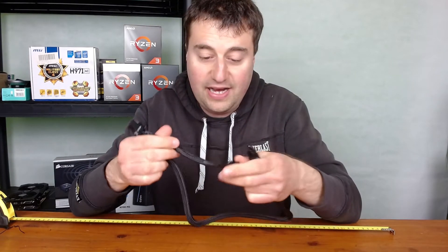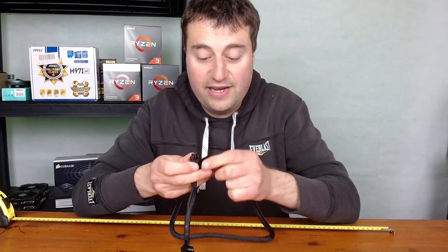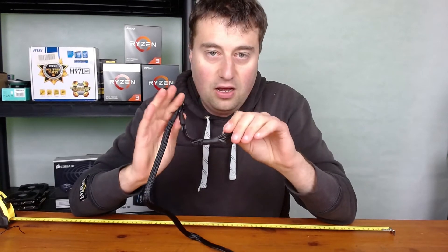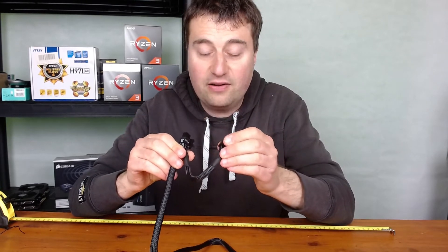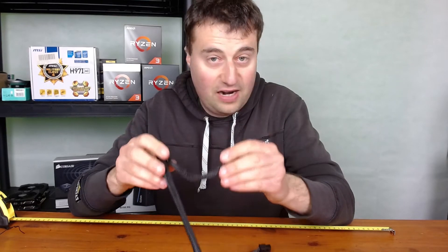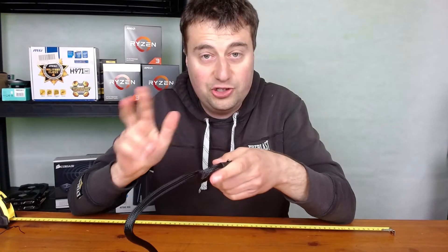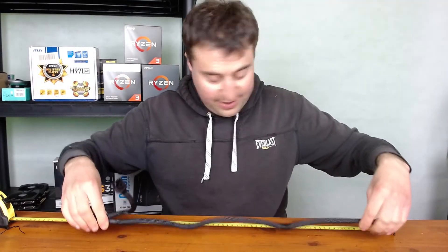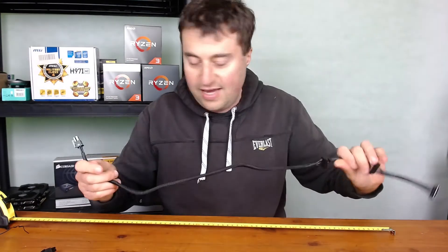Our next cable is for graphics cards. You have two eight-pin PCIe connectors, and they're also detachable so you can use a six-pin or eight-pin as needed. Unfortunately this power supply won't support two graphics cards unless each uses a separate eight-pin, so if your GPU requires two eight-pins or two six-pins, this power supply won't be ideal for a dual GPU setup — something to bear in mind.